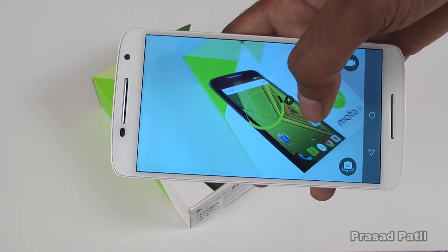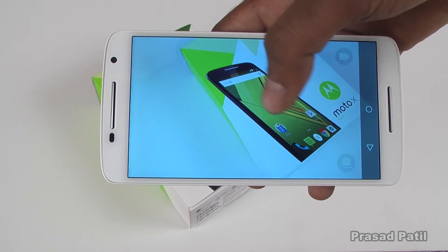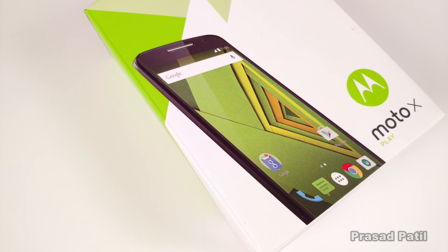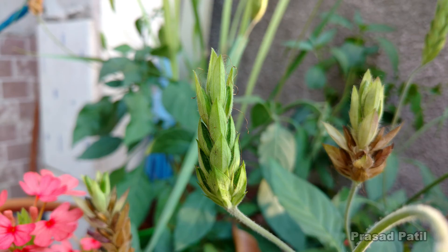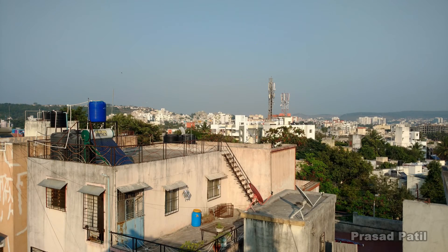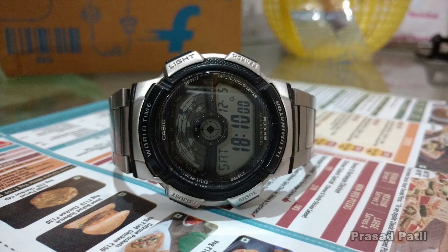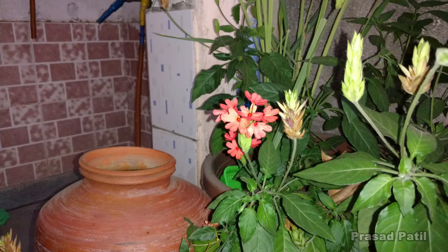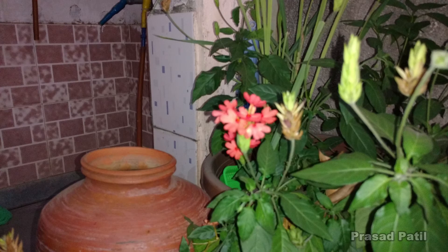The picture can be taken by tapping anywhere on the screen. In ample light, the images taken by the camera are pretty sharp, vibrant, and pleasing to the eyes. However, things get bad when it comes to low light — the camera struggles to focus and the images taken with the flash are often overexposed.